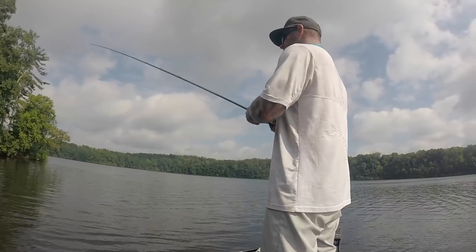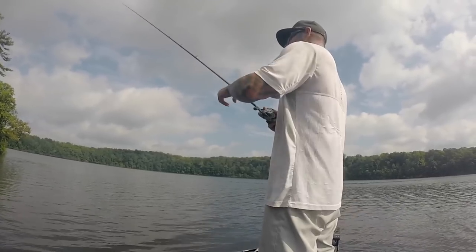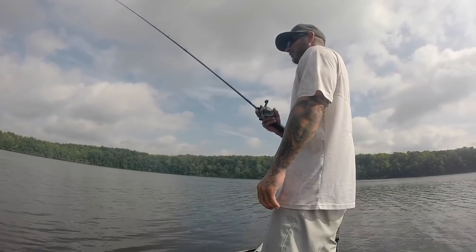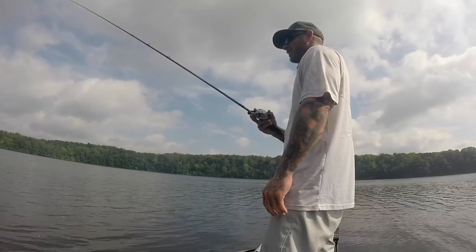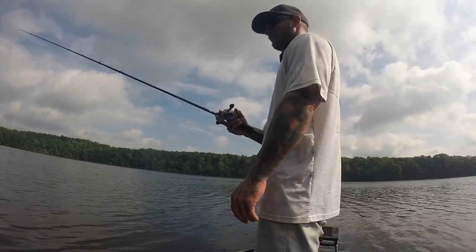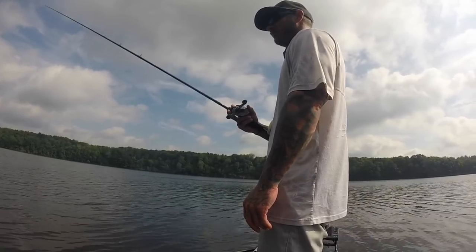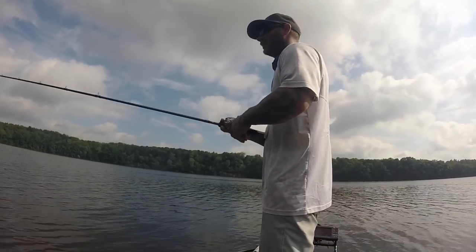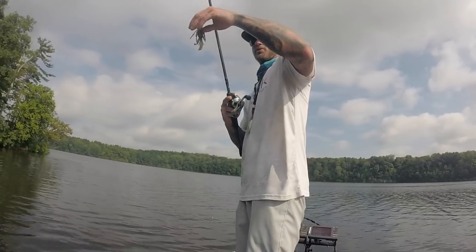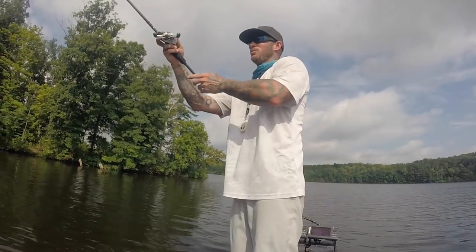Smallmouth especially like that up-and-down motion because they're going to hit it on the fall. Basically, each time you pump that rod you're making a new cast because that bait's falling again. For colors, I usually stay with standard colors — green pumpkin or black and blue. I've never found a need for anything else. The colder the water is, the less action you want on your trailer. The warmer the water is, the more action you want on the trailer.